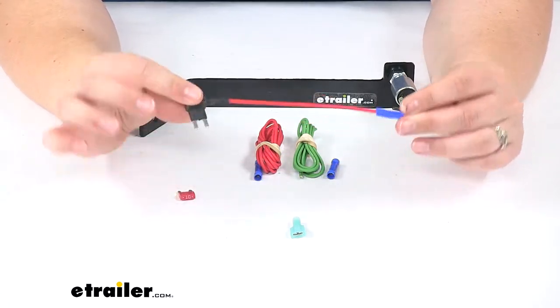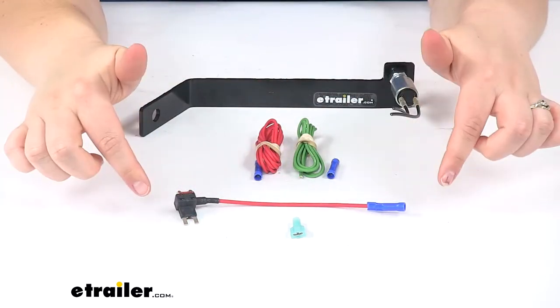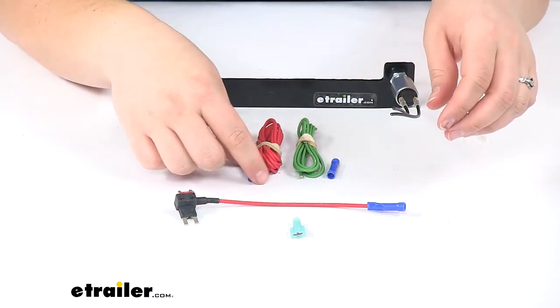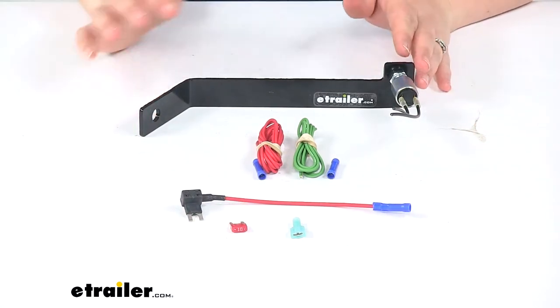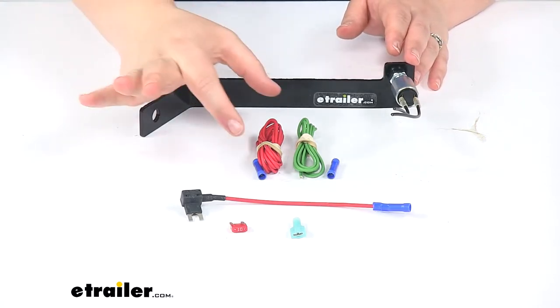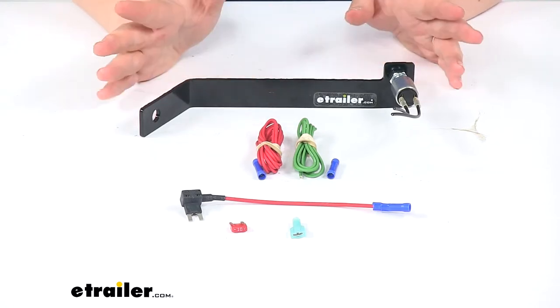You can also switch this out for a direct connection to the battery — you'll want to use a fuse holder for that to make sure we don't cause any issues. The fuse holder is not provided with this kit, but you can pick one up at eTrailer.com. If you're using a battery disconnect from Roadmaster, you want to make sure that connection is made on the terminal that will still have power whenever that vehicle is in tow mode.